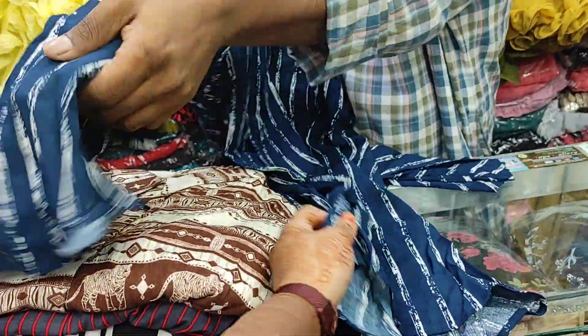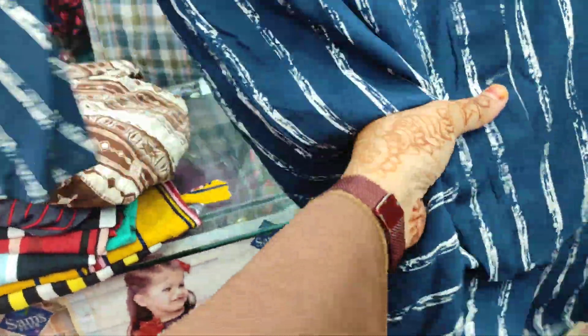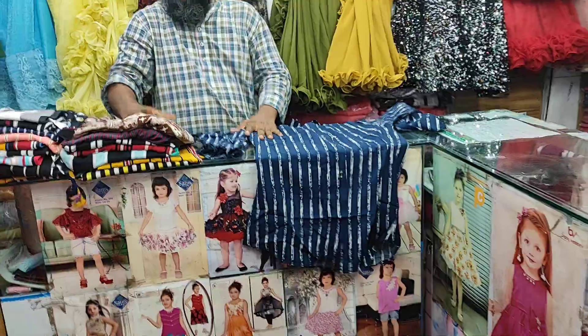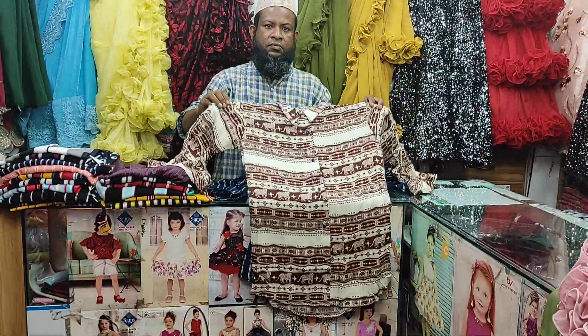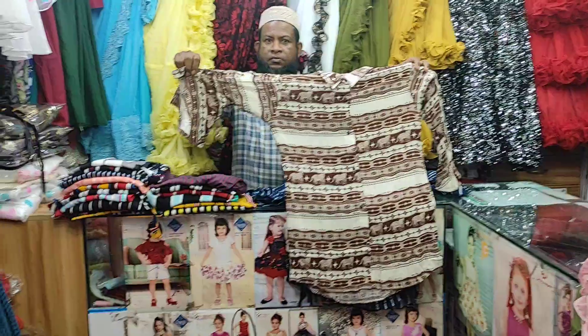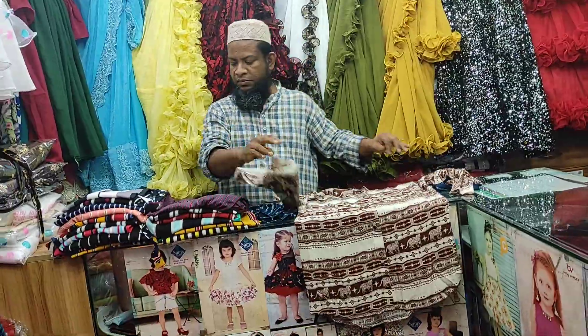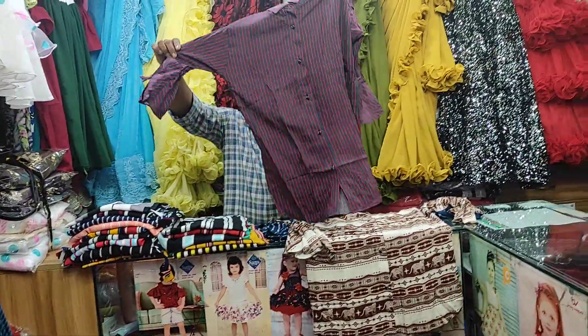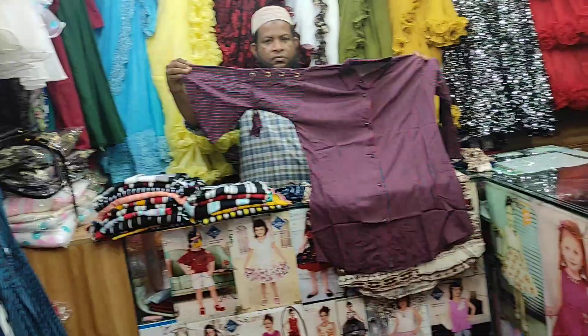The fabric is fully open and very beautiful. I will show you the first collection, which has a reasonable price range starting from 500. This is a semi-long style ladies t-shirt in the first collection range.